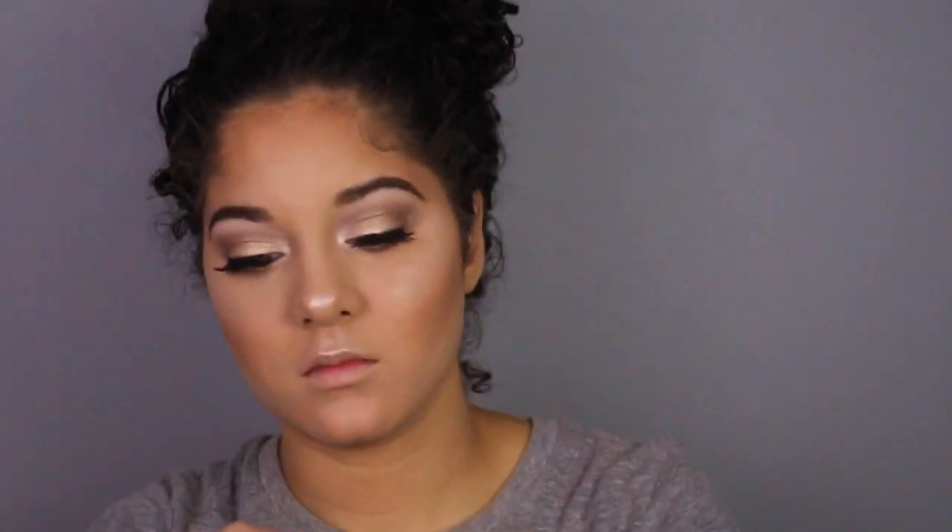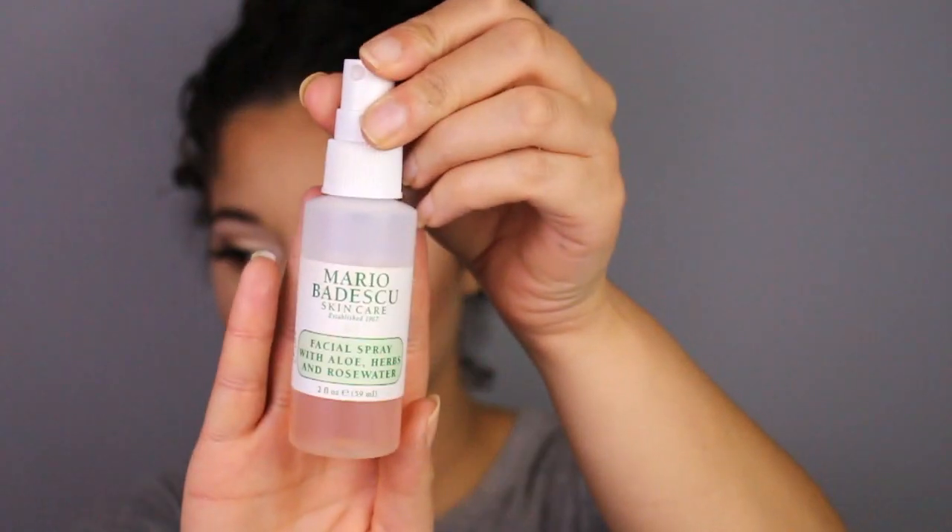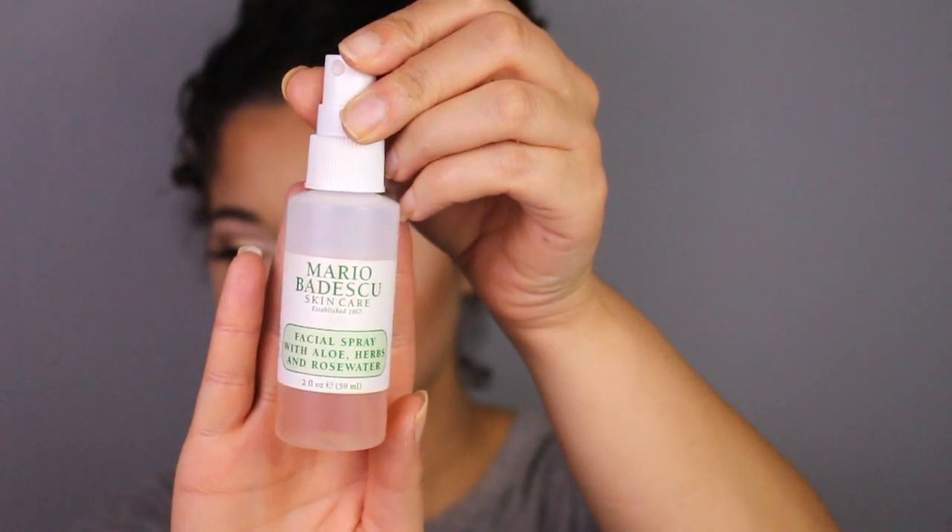For lips today I'll be using my favorite — this is the NYX lip gloss in the shade Cranberry. And to set everything in place I'll be using the Mario Badescu Rose Water spray.